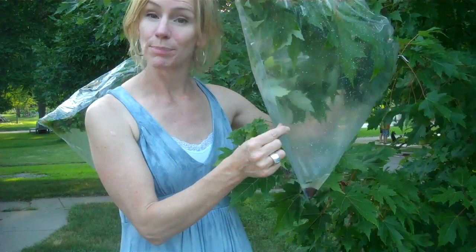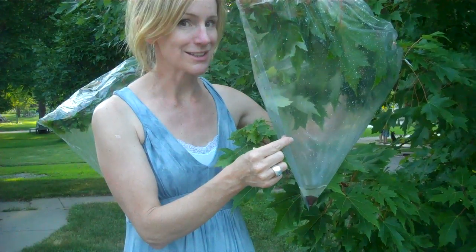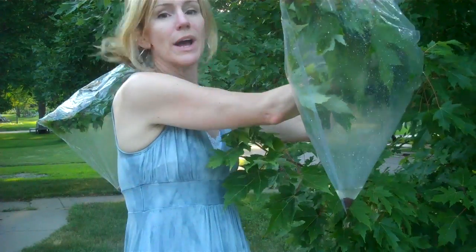If you were stuck in the wilderness with no water, you could only go three days. One way you could collect water using a plastic bag — which would be a great thing to carry in a survival kit — is to attach the plastic bag around the branch of a non-poisonous tree, covering as many leaves as possible.